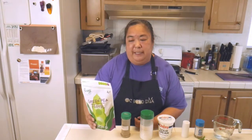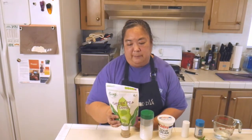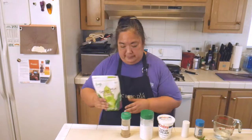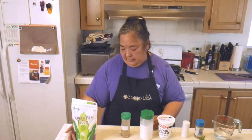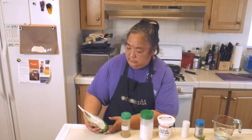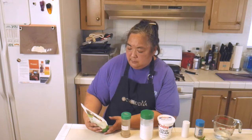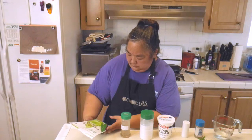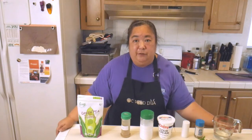Today we're going to be working with green pea multi-purpose flour and we're going to try the recipe on the back, which is the green pea fritters. We'll have a link below because they have the recipe on their website and you can also order the flour too. It's kosher, non-GMO, high protein, all-natural, gluten-free, and vegan — made in the USA too.